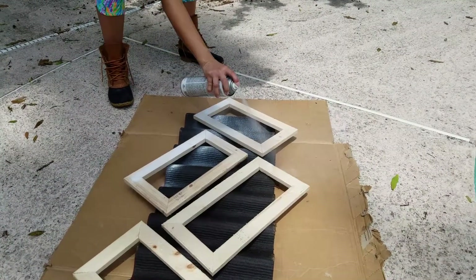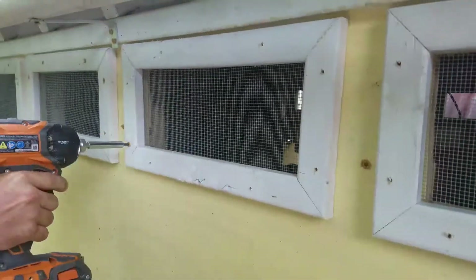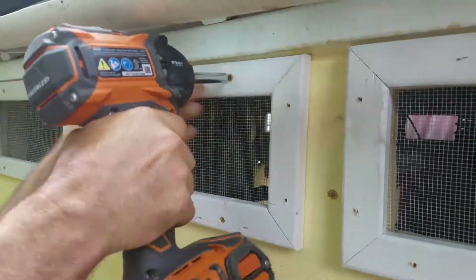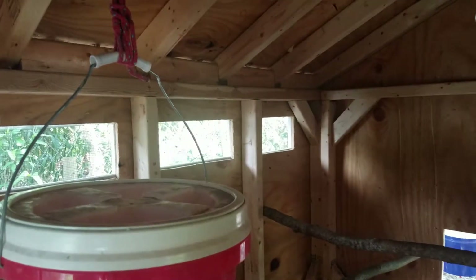I spray painted each trim piece white, brad nailed them to the outside of the coop, and finished them off with screws. I think the chickens will like the upgrade — the new windows add a lot of light and a ton of ventilation.